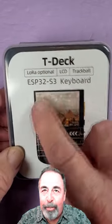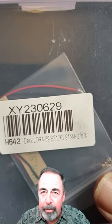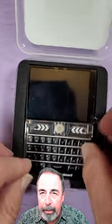Let's check out the TDEC by Lilygo. This is an ESP32-S3 — I've got the 915 megahertz LoRa edition. Let's get it out of the box here. Sturdy foam packaging, let's get that foam ring out of the way.